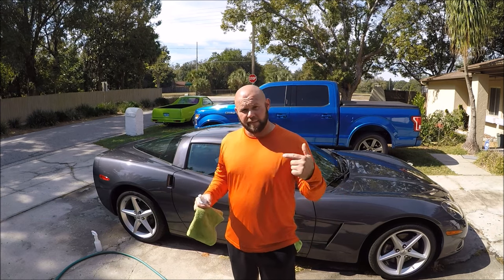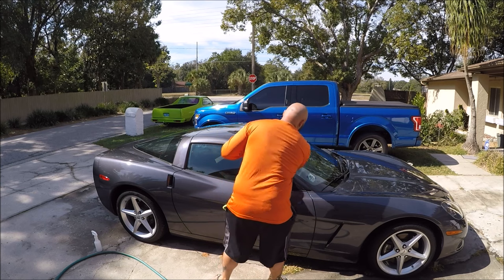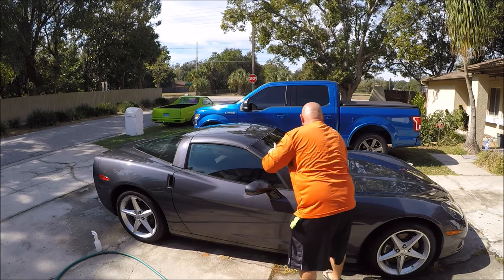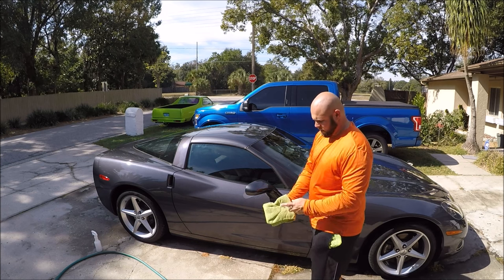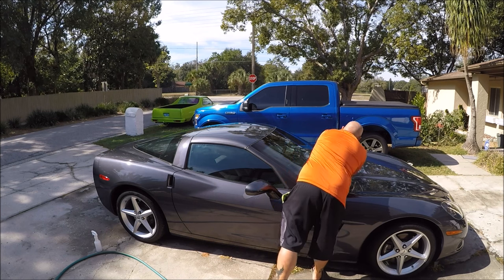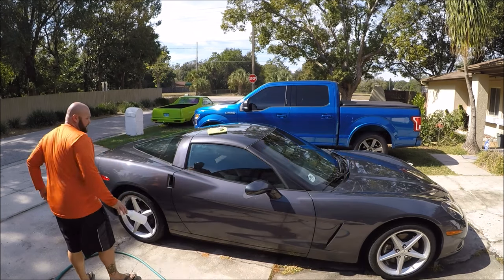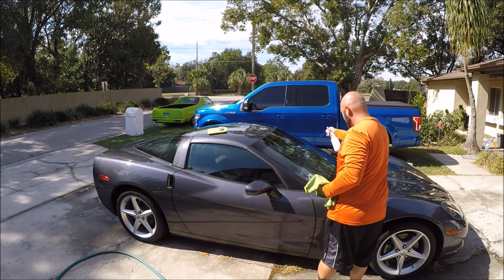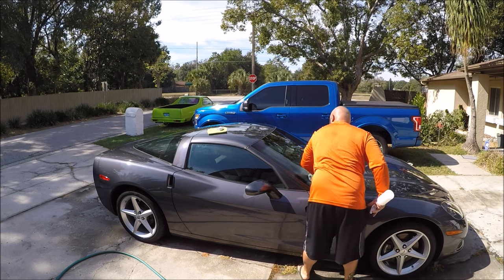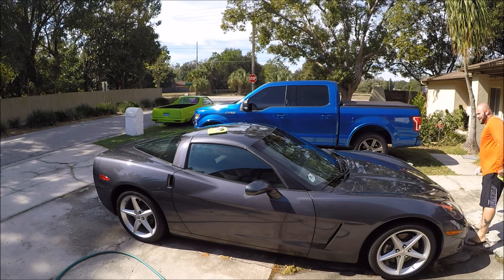Now that I've applied the Force Field to the entire car, I'm going to hit the glass. Same exact application process — wipe it on, make sure it's even. Then a very light mist of Force Field Boost — make sure there are no streaks on the glass. Check your work — looks awesome. Then move right along to the wheels and all those surfaces.